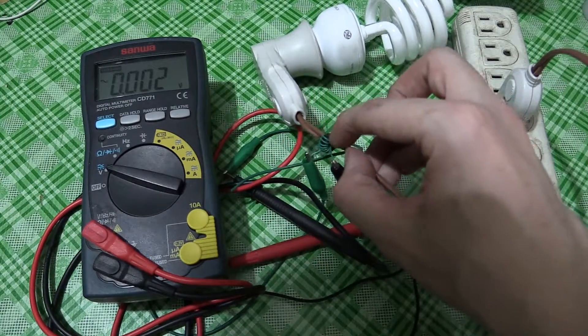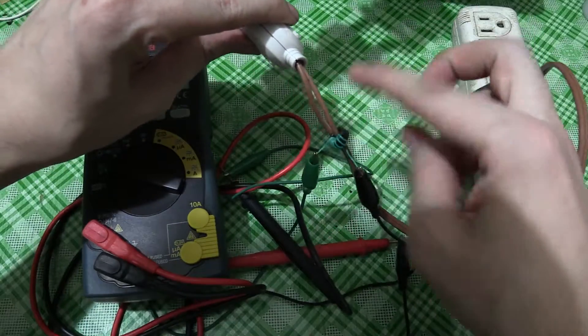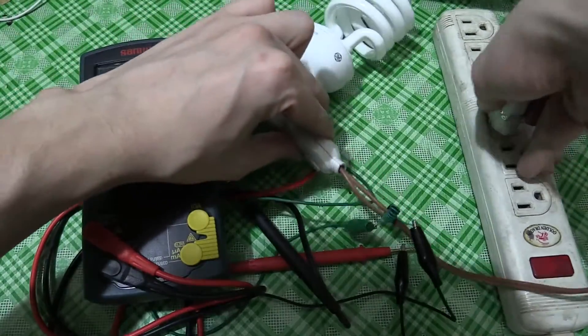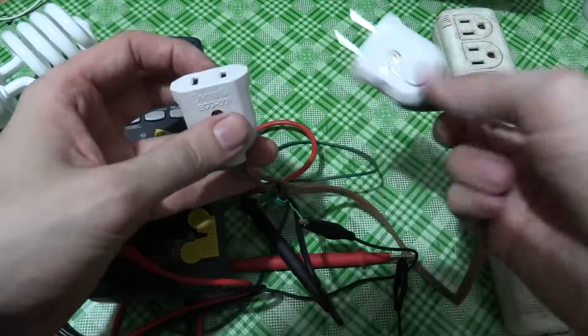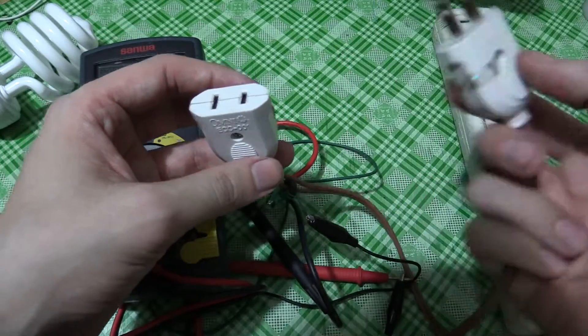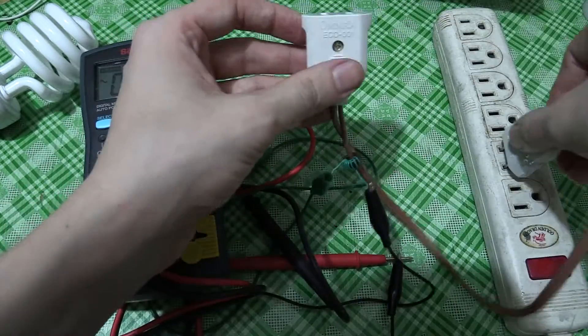What I've got here is a toroid, which basically has one AC line running through it. This is just an extension — you've got one end that plugs into your socket, and one end that you plug your appliance into. This is obviously thin wire, but it's just a demonstration.